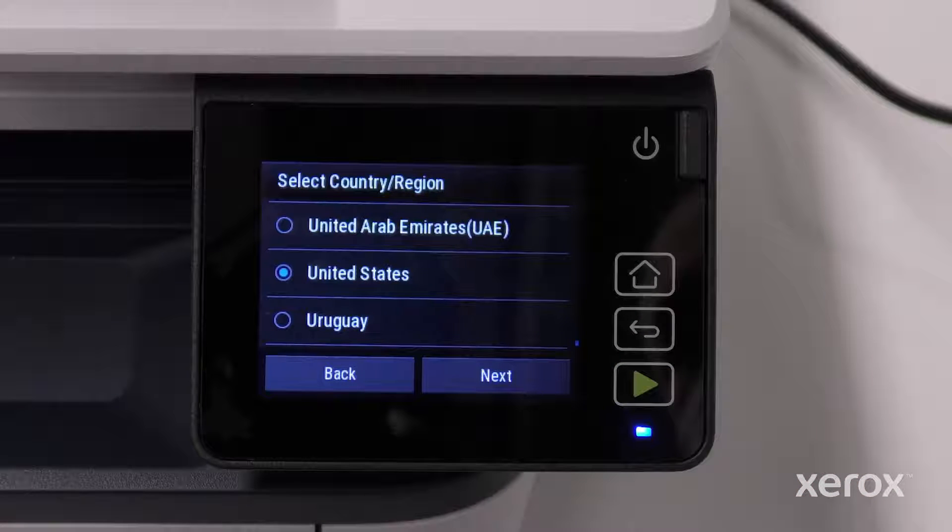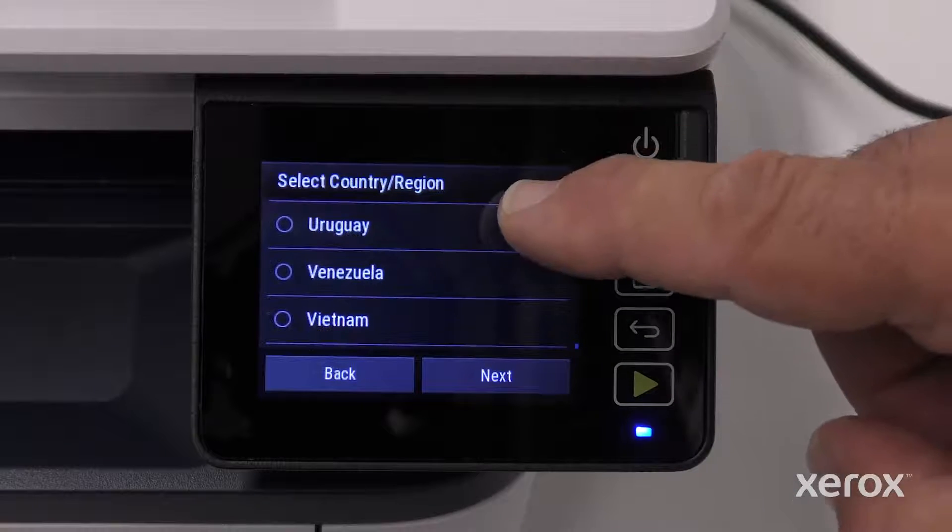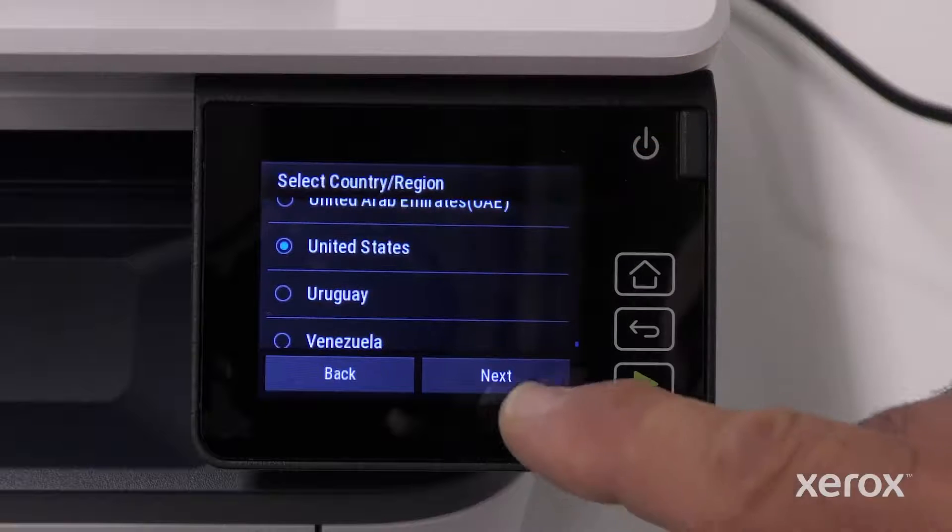On the Select Country Region screen, United States is selected. Scroll to select a different option. Touch Next.